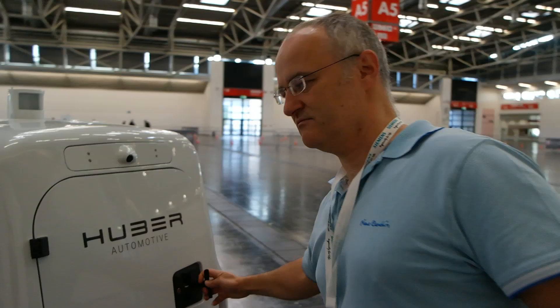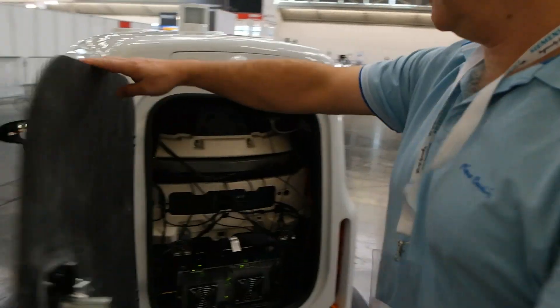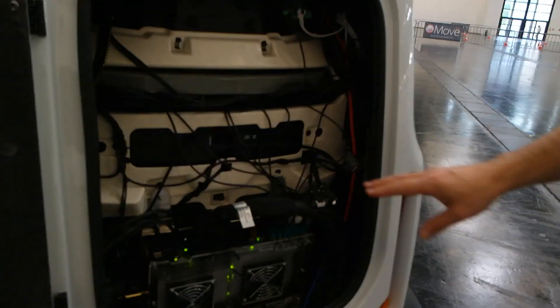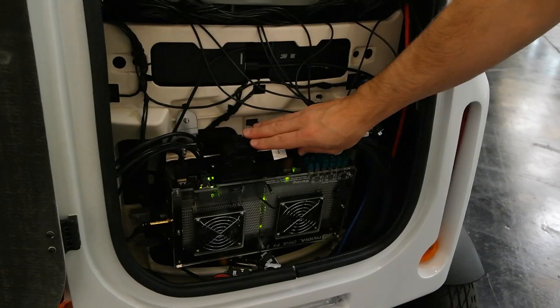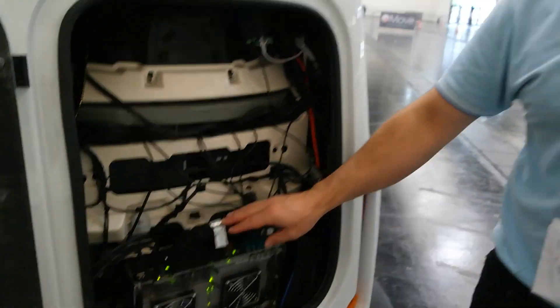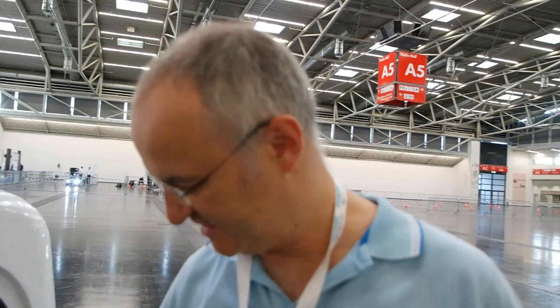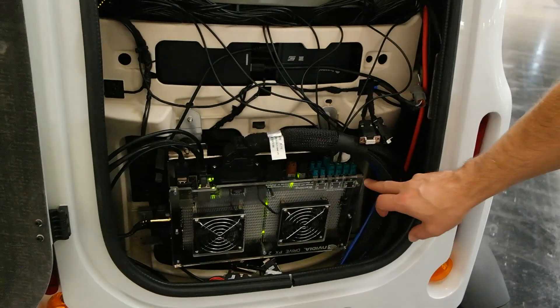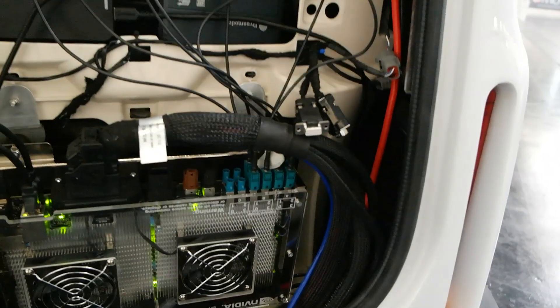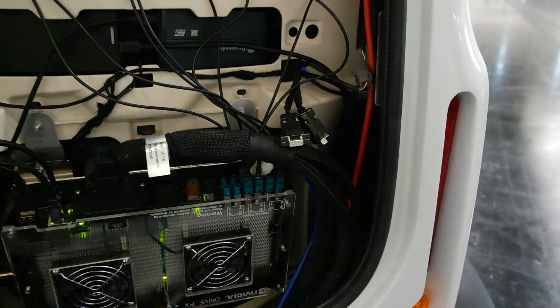On the back side there is the computer. This is an NVIDIA PX2 which has hardened car connectors, which are very important. If the car is bouncing or moving about, something might come loose, but these connectors are designed so that they won't. Here you can see the eight cameras connected, and this unit is actually capable of taking up to 12 cameras.